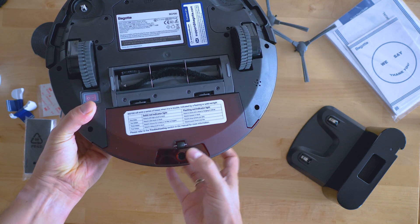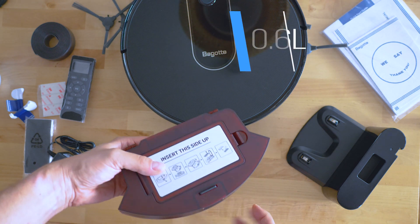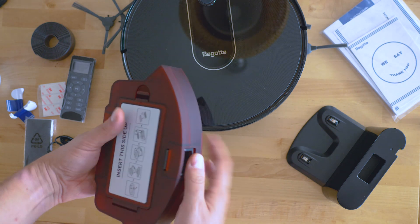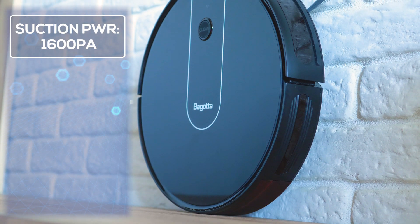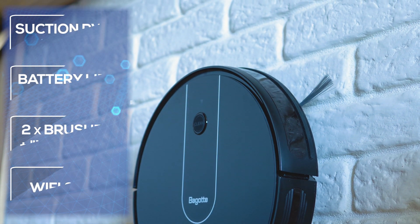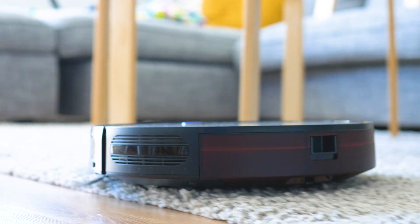A few words about the dustbin. The dustbin is removed from the body without needing to lift an access panel — Begot have done it in a way that more and more brands are adopting, similar to Miele, Philips, and Rovento. The 0.6L capacity makes it one of the largest dustbins out there, and it's designed so that even when fairly full it won't much impact suction because of the airflow. Some tech specs: 1600 Pascal suction power, well above the industry average; maximum run time around 100 minutes with the 2600mAh battery; collision sensors and a Wi-Fi module. There are three suction modes: standard, auto, and max. In auto mode it uses normal suction most of the time but turns the motor to maximum when carpets are detected — exactly how the Roborock S5 handles this too.